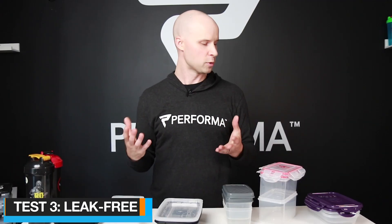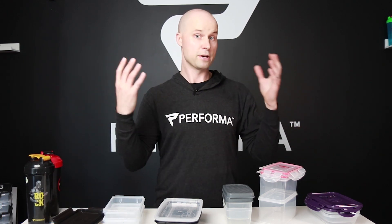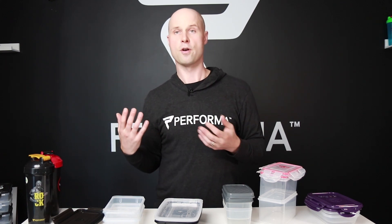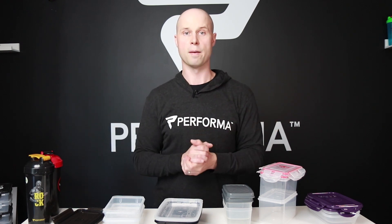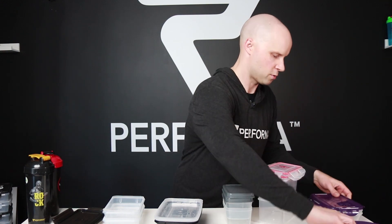Moving on to what you've been waiting for: the leak proof test. The method is simple — put some water in, shake them around, and see if water comes out. If it does, it fails. If water stays in, it passes. Let's start with the Six Pack one.